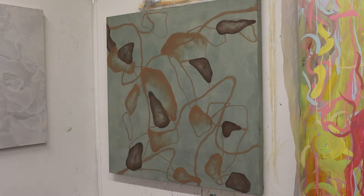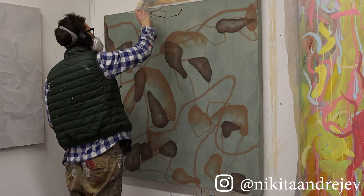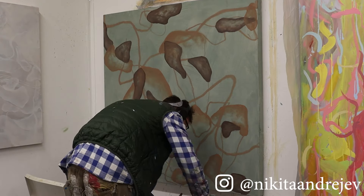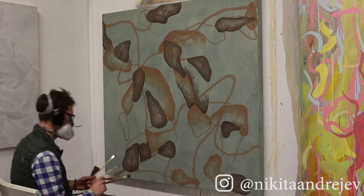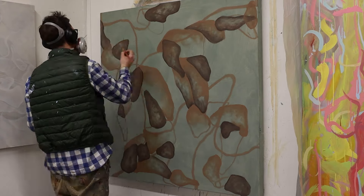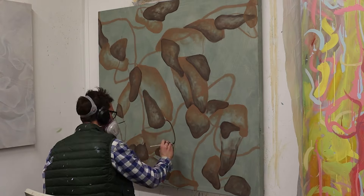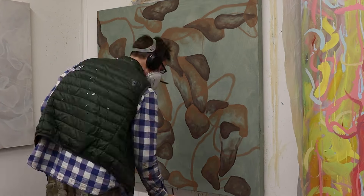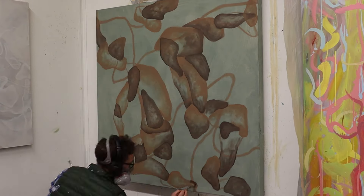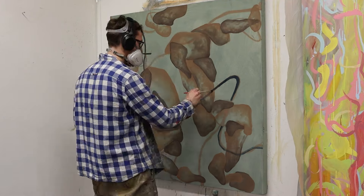Hello guys, welcome back to my channel. My name is Nikita and this is the last painting of a series called the Human Nature series. I've done this series of works over a year ago and I'm excited to complete it with this last painting called Better Van.